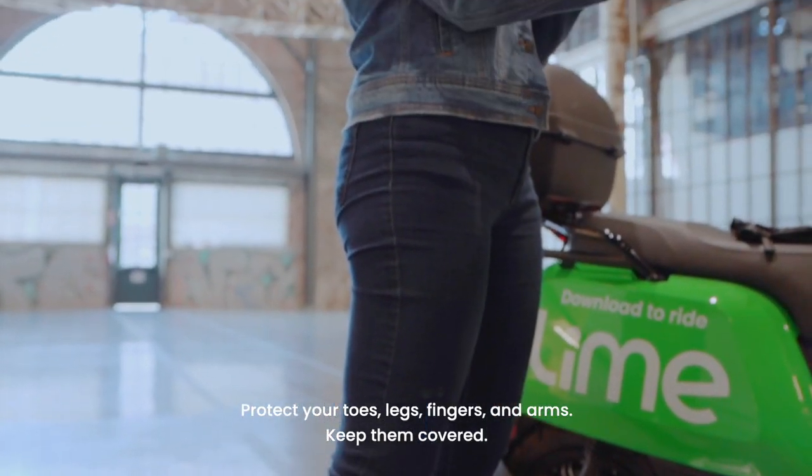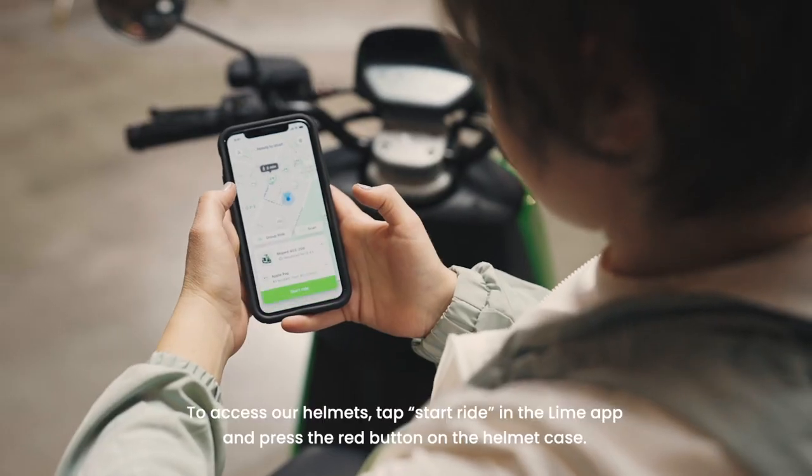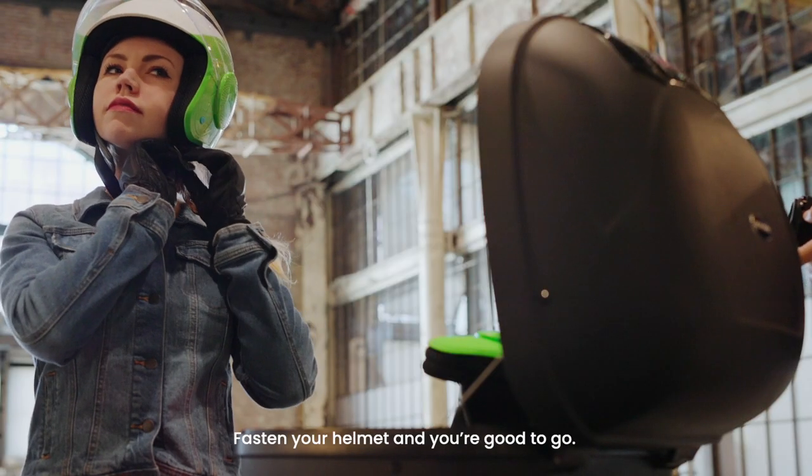Protect your toes, legs, fingers, and arms — keep them covered. To access our helmets, tap Start Ride in the Lime Map and press the red button on the helmet case. Fasten your helmet and you're good to go.